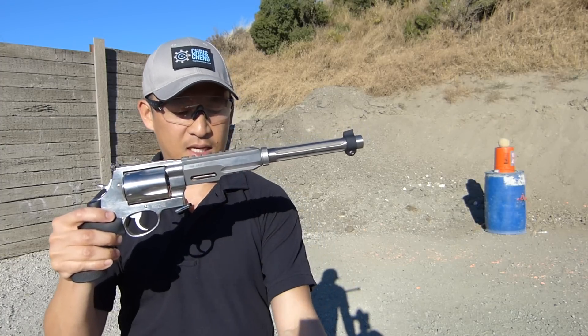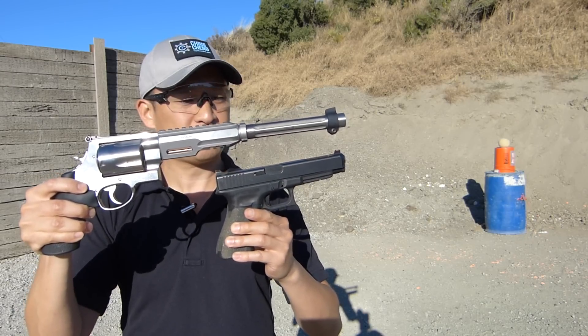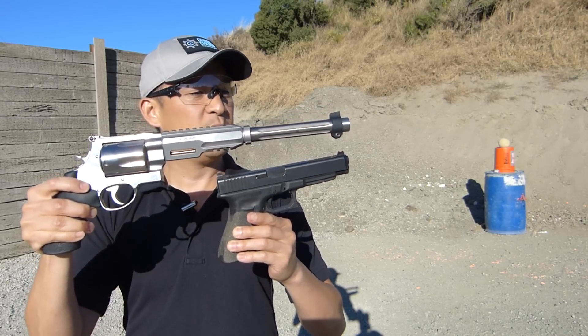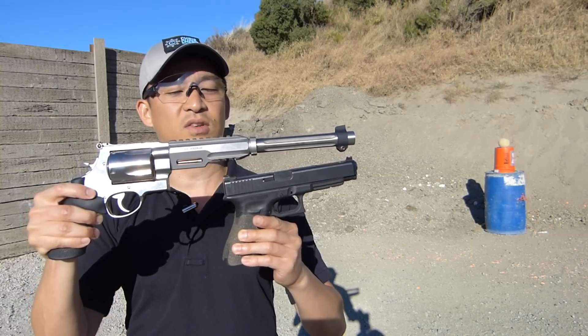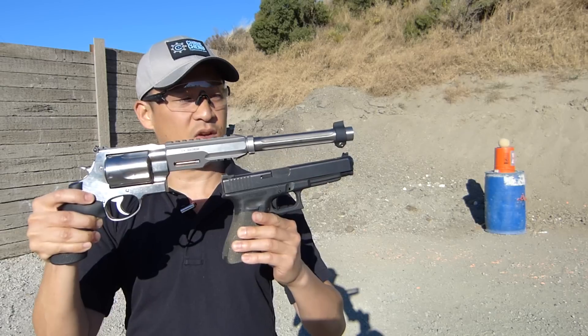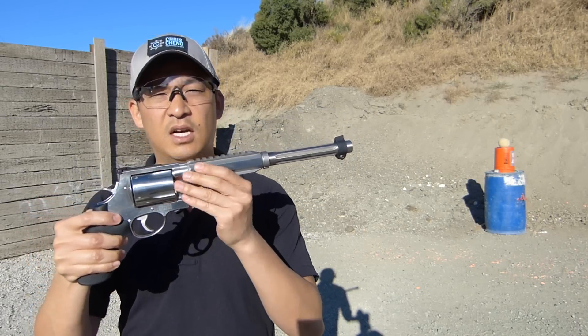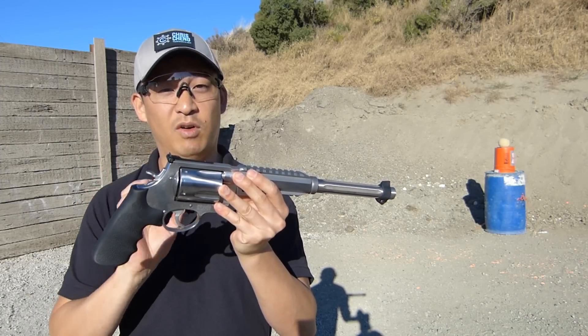For comparison's sake, let's take a look at a Glock 34 — 5-inch barrel, full-size pistol. You can see that the length of the Glock is not even as long as the 12-inch barrel on the XVR, just to give you a sense of size and scale. This is a beast of a revolver.